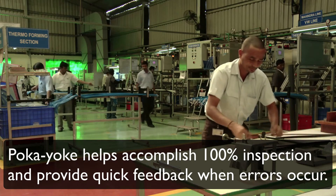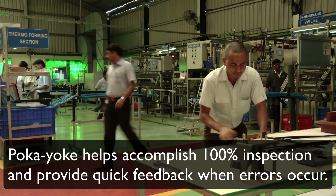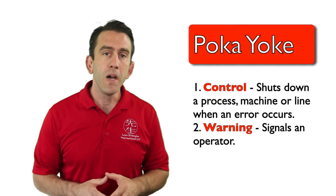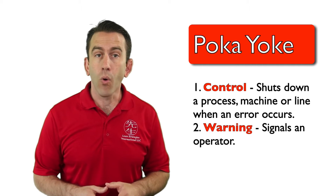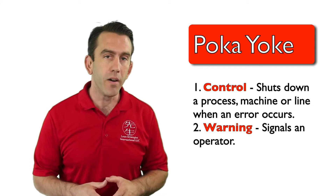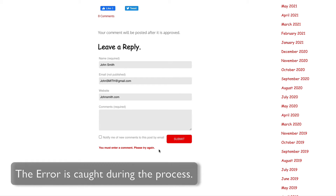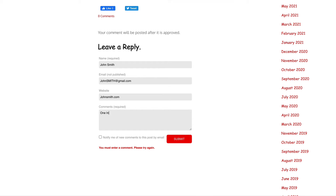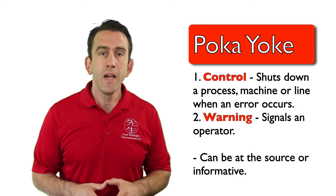That feedback helps an operator take corrective action before the error turns into a defect. In its simplest form, a poka-yoke will either shut down a process, machine, or line when an error occurs, or signal the operator. The most effective poka-yokes are achieved with source inspection; however, poka-yokes can also be effective with informative inspection methods.